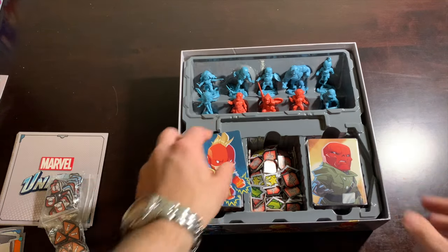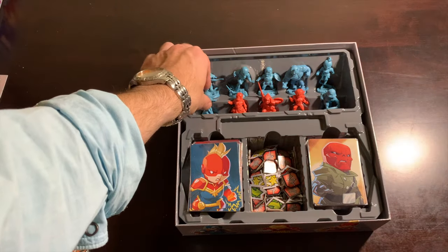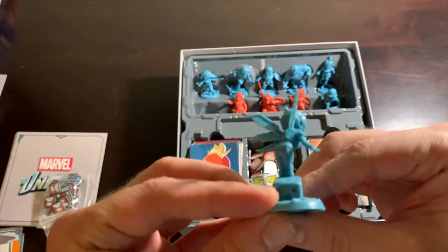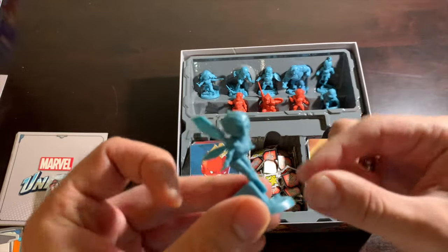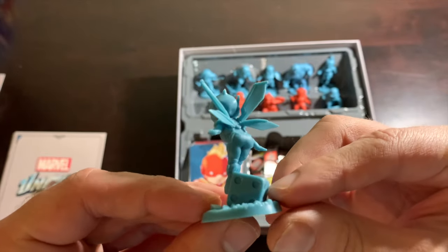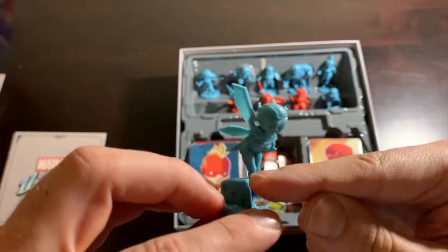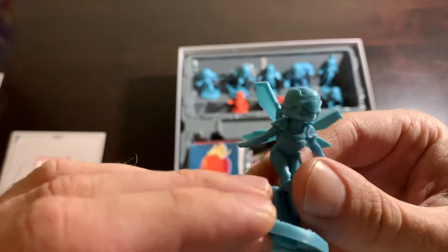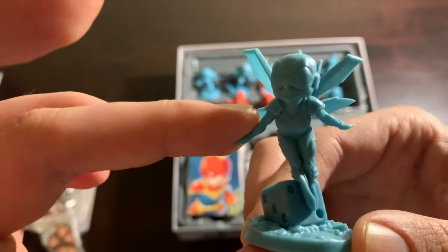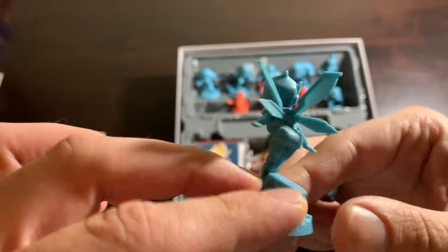Finally, let's take a look at the miniatures. Starting from the left: this is Wasp — any character who can shrink, their miniatures are so exciting. She's on a die, for crying out loud. The creative ways they show she's flying — she's not actually sitting on the die, but until we have technology to make a miniature float, we have to get creative. And that's exactly what they did. I love this.